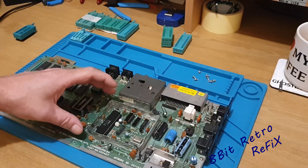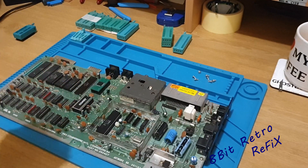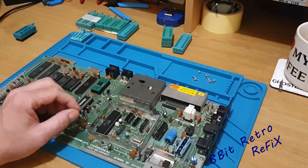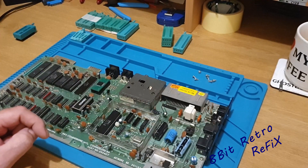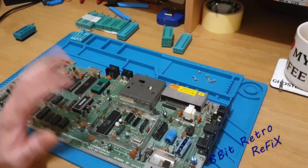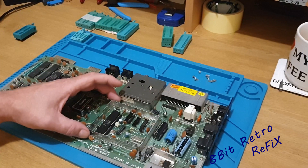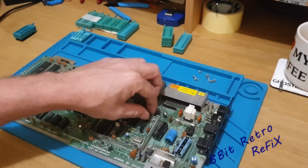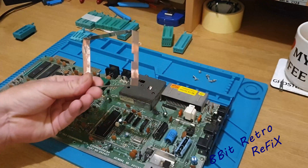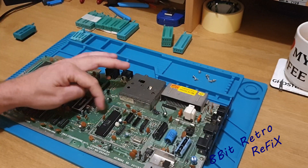First of all I want to remove this heat shield. On the flip side of the board it's just twisted into place with pins soldered into the board. I'm not going to use this shield anymore — I'm going to throw it away. I've got my pliers and snipped the pins off so we can just lift the shield straight out. So that's now a bin thing.